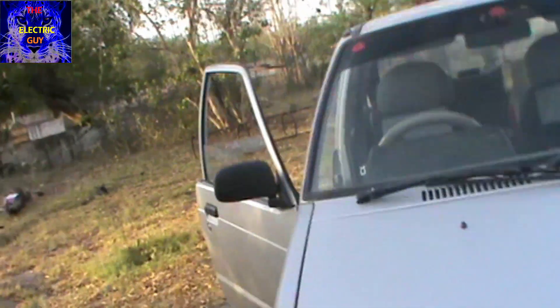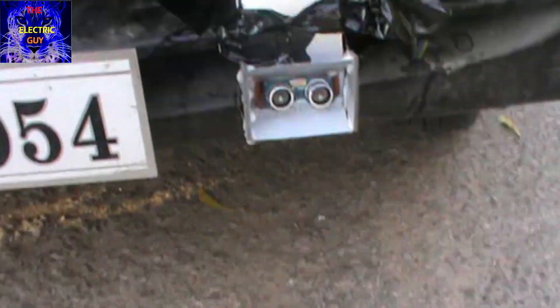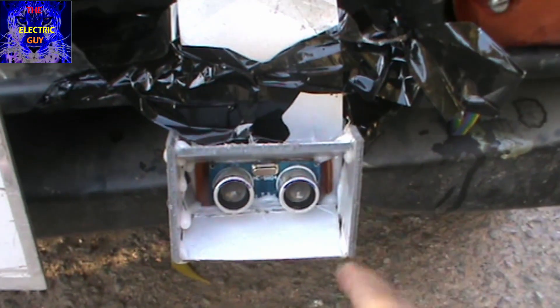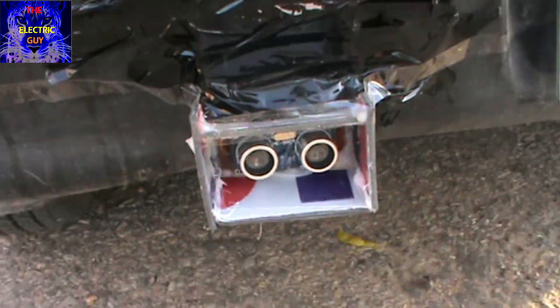Okay, I have mounted the system to my car. You can see I have mounted the first sensor in the front, covered by an aluminium sheet. The second sensor is at the back and also covered by an aluminium sheet so that it can't get dirty.